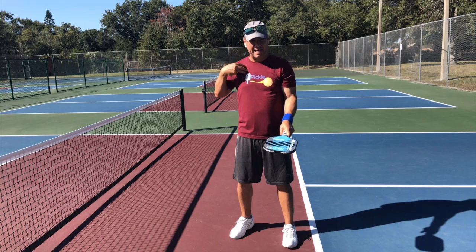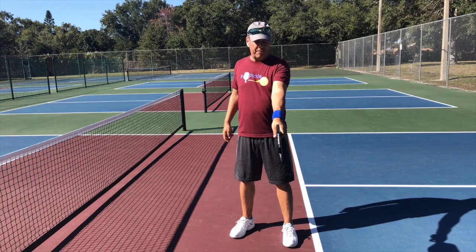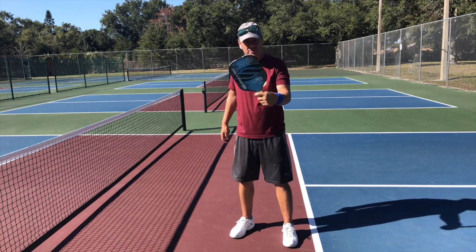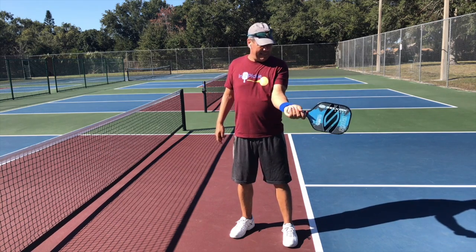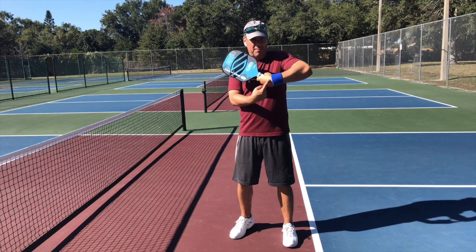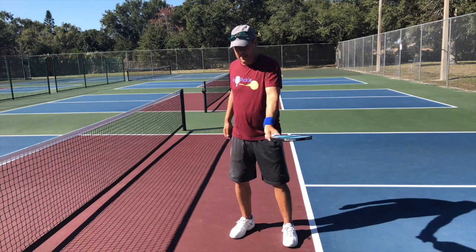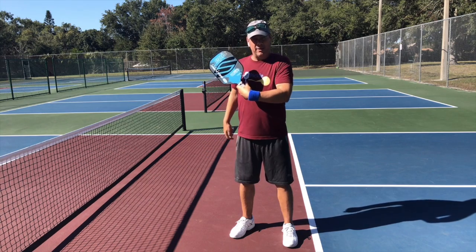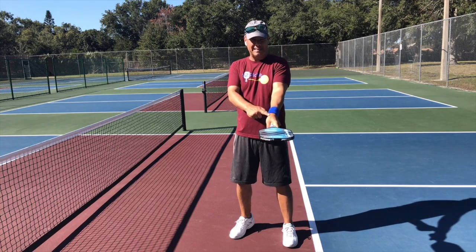The other problem with the parallel grip is the volley up high — the backhand volley. With a continental grip, the 90-degree grip, I can defend here, I can open up here, I can basically cover pretty much everywhere — chicken wing, all those sorts of things. With the parallel or over grip, it's very difficult to defend especially up high, because of how severely I have to turn my wrist to get it up there. I get in trouble whenever I get a hard ball in that area — it's very hard to handle with this grip.